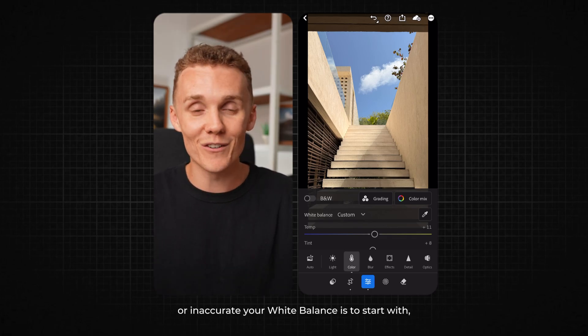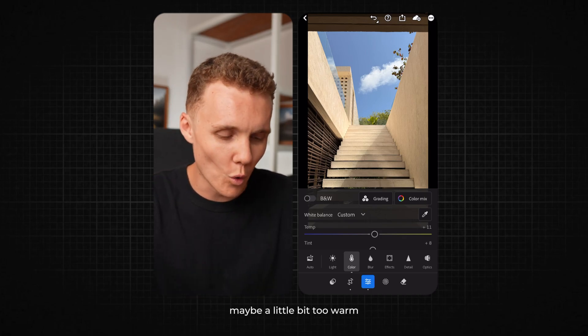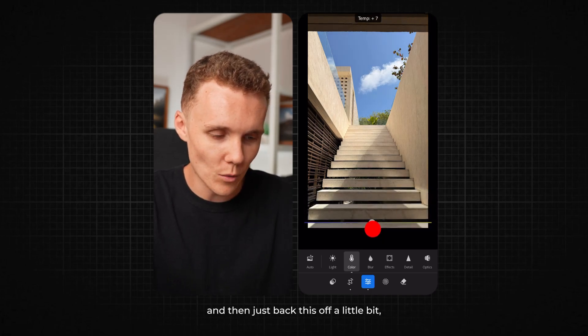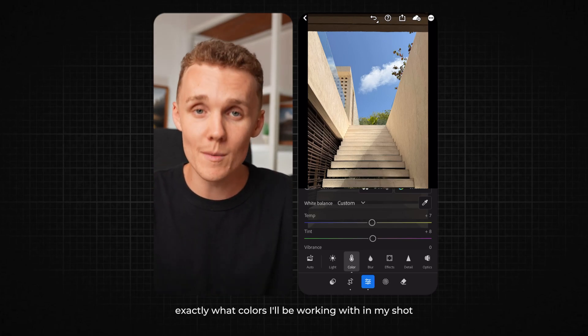Depending on how accurate or inaccurate your white balance is to start with, things are looking fairly good, maybe a little bit too warm. So if I wanted to move it manually, all I've got to do is come down to the temperature setting and back it off a little bit. And I would say things are now looking good. I can now start my edit and understand exactly what colors I'll be working with in my shot.